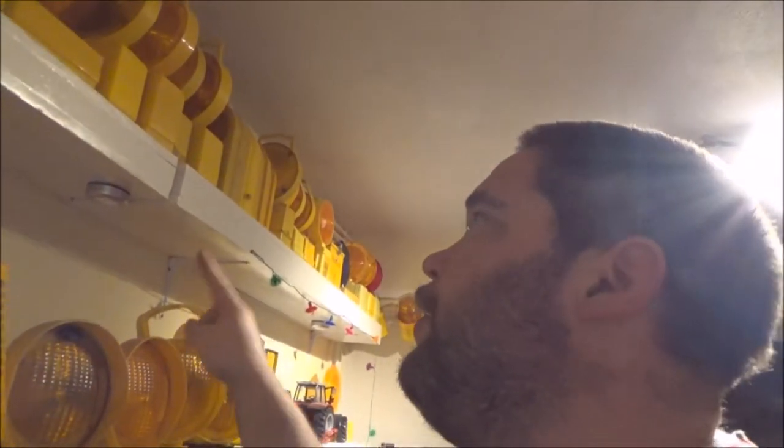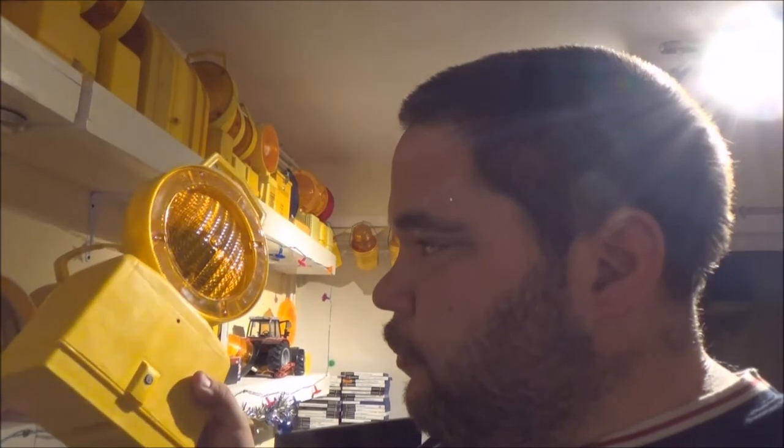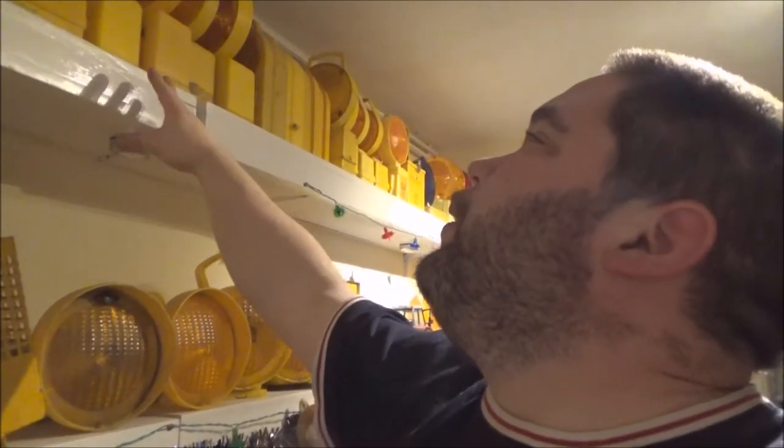I've got one, two, three, four maxi lights up there — different types — and about another five down in the shed. I literally paid £10 for a box of 10 quite a few years ago. I was like, road lights, bargain price, buy them. Now I'm stuck with them because you can't sell them — they're that common. I was going to sell the surplus ones, but nope.